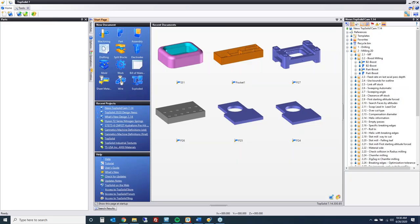The broadcast is now starting. All attendees are in listen-only mode. Good morning, everyone. Welcome to today's TopSolid 2020 webinar with a key focus on the 2D milling improvements for version 7.14, the 2020 version of TopSolid 7. Happy Friday. We'll give it just maybe 20 more seconds for people to continue to log in, and then we'll get fired up. We have a lot of things to go over today.